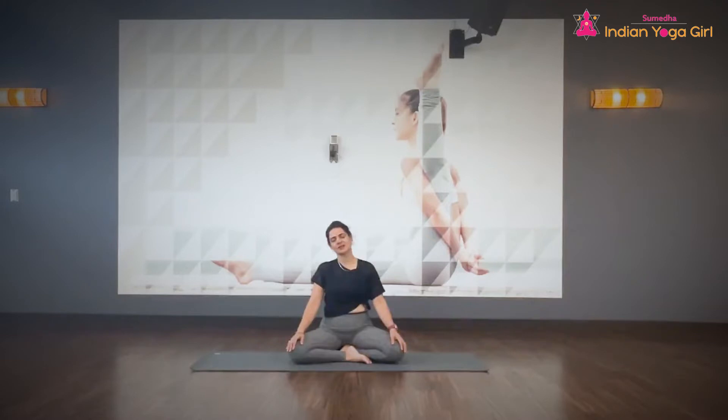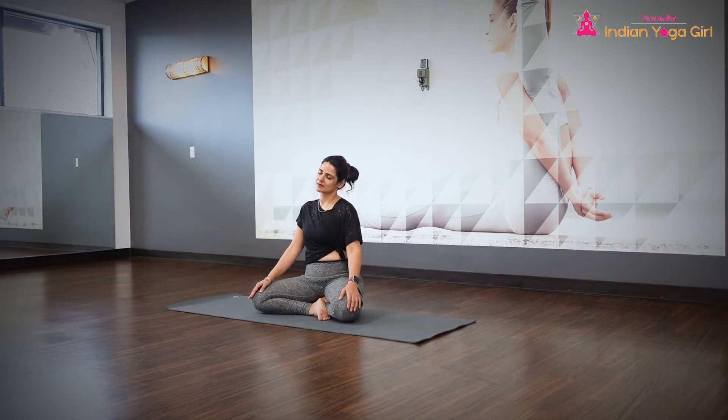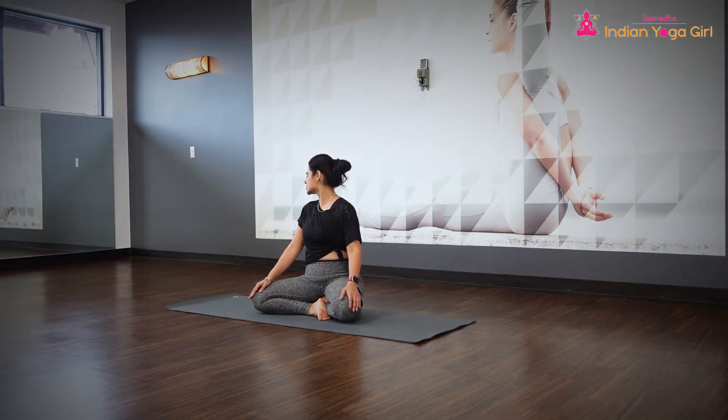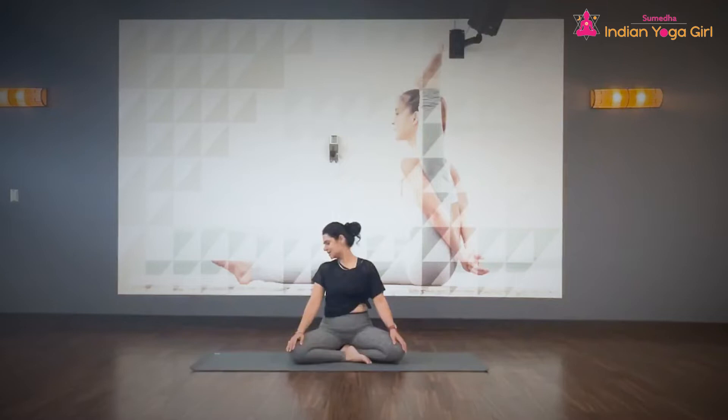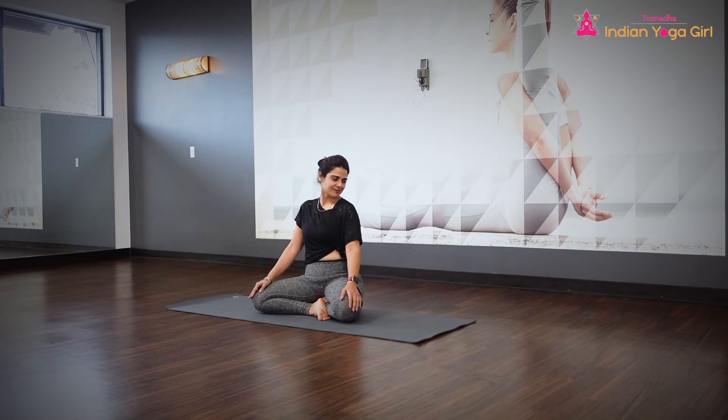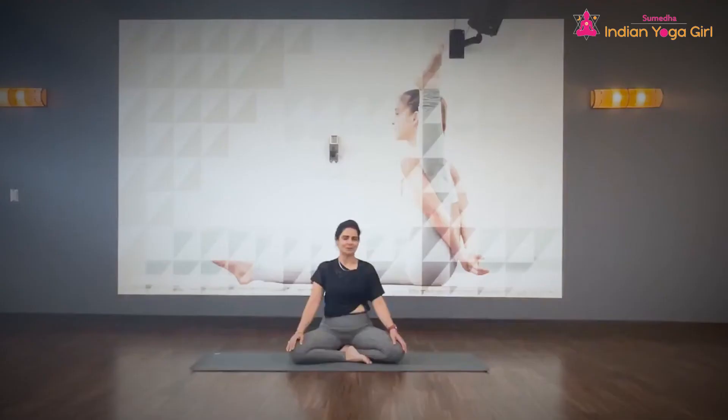Drop your right ear towards the right shoulder. Come back to neutral, drop your left ear towards the left shoulder. Come back to neutral and turn your neck towards the right side — as the chin goes towards the right, drop the chin towards the right shoulder. Inhale, come back to center, then turn your neck towards the left. Slowly drop your chin towards the left shoulder. Inhale, come back to center.